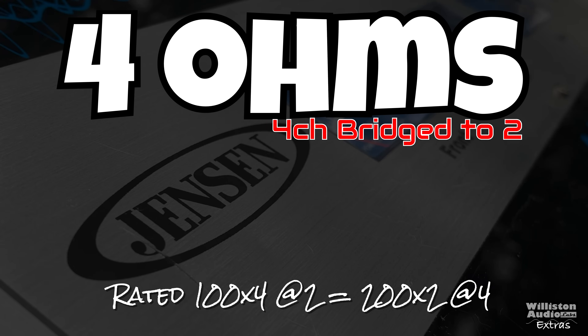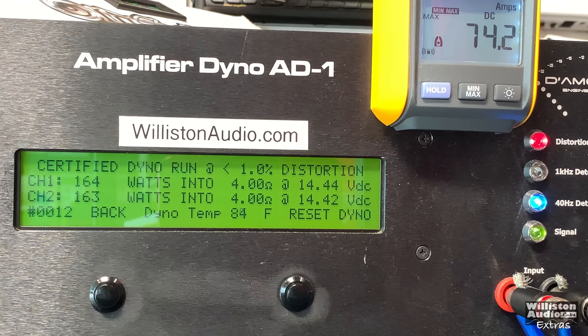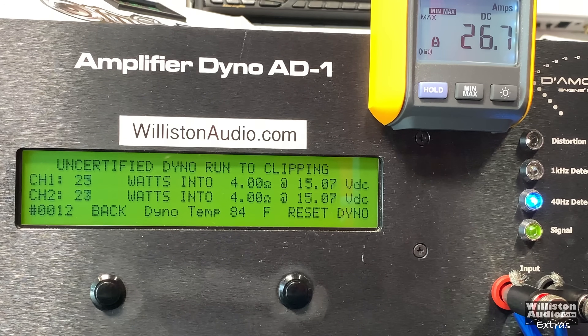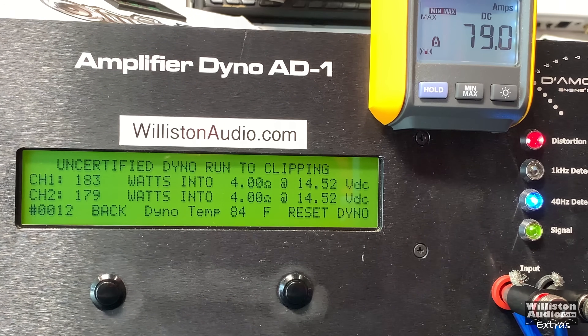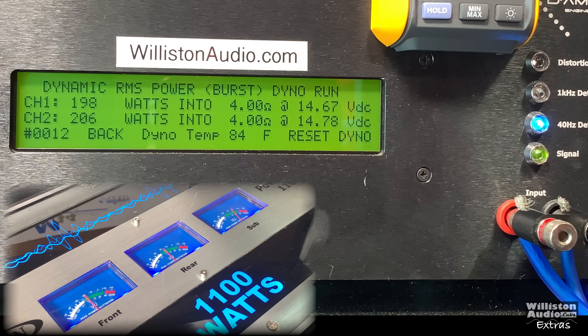Next up we'll try two ohms, so the four channels bridged down to two. It's rated 100 watts by four at two ohms, or 200 by two at four ohms. Certified test at 1% THD: 164 and 163 — not quite there. Uncertified up to the clipping point: 183 and 179 — still not quite the 200 by two. Dynamically we do get the 200 watts, though at a slightly higher voltage of 14.7.